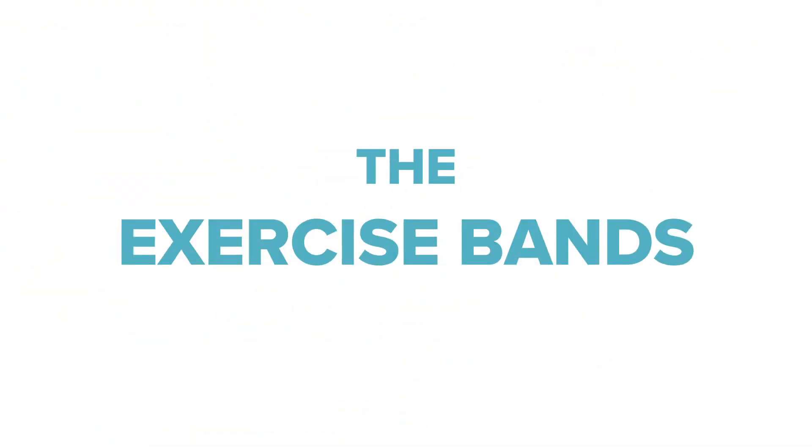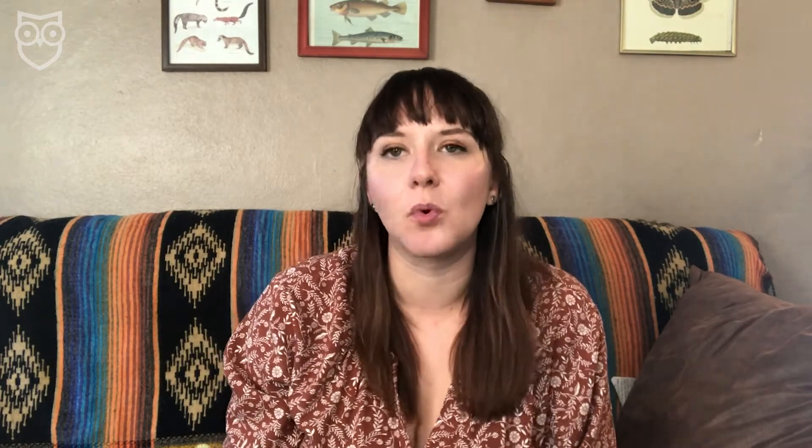And finally, the exercise bands. I bought these back when quarantine started, thinking that I was going to get back in shape, but ended up making more banana bread instead. They're basically giant rubber bands with different levels of resistance, and you can get a pack of five or more for around $10. But if you don't have any lying around the house, duct tape or clear packing tape works just as well.